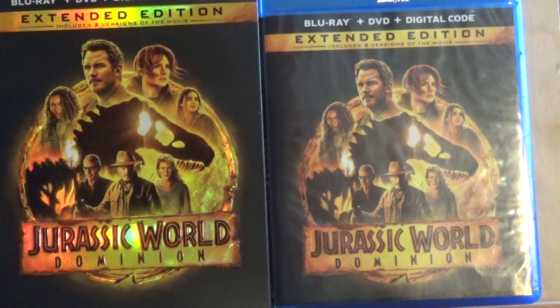This is now out everywhere where DVDs are sold — I bought this at one of my local stores. If you have it, I hope you're enjoying it. You can now watch the entire Jurassic series from Jurassic Park all the way to Jurassic World Dominion. As always, like, comment, subscribe, and I will see you next time. Thank you.